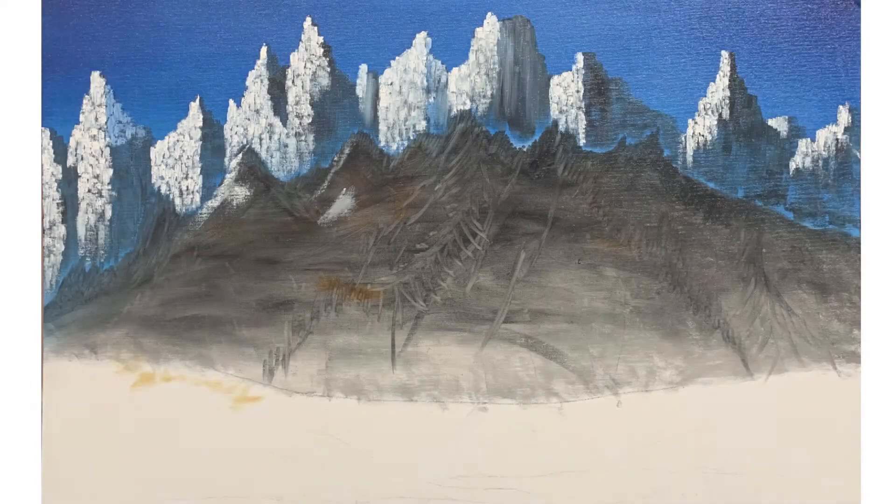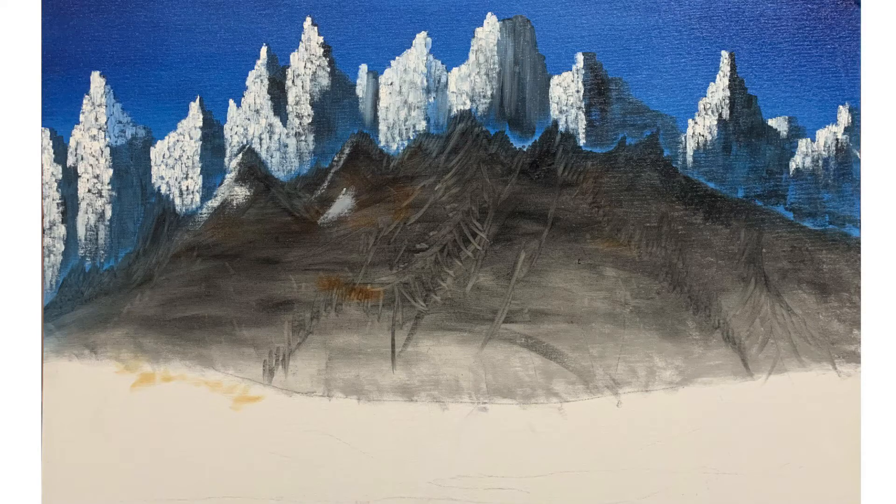Don't get confused by these lines — I've just drawn them to clean my brush. No clouds today because the space for clouds has been covered by that line of mountains.